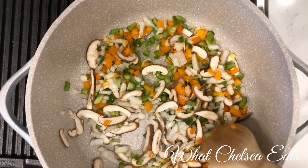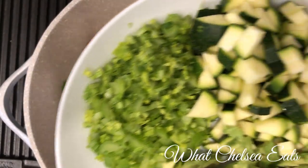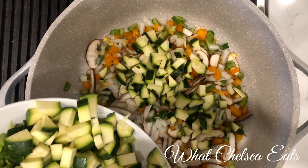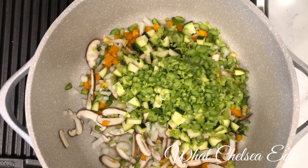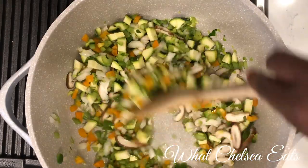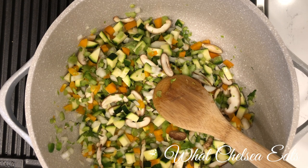If at any point when you're sautéing your vegetables in water and it starts to stick to the pan, all you have to do is add more water. Now I'm going to add one zucchini that I chopped, and about a quarter of a head of celery chopped very small. You can have big chunks in your chili if you like — I just wanted mine small. I wanted the celery to give more of a salty taste because I didn't want to add salt. I only add salt if I absolutely have to.